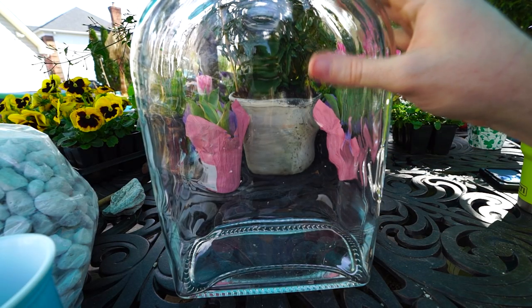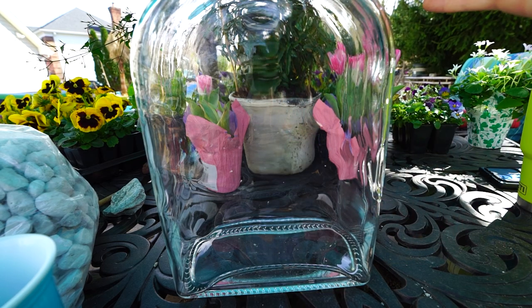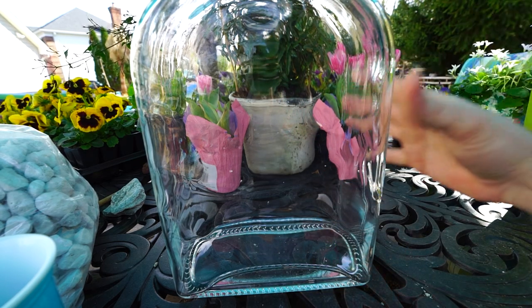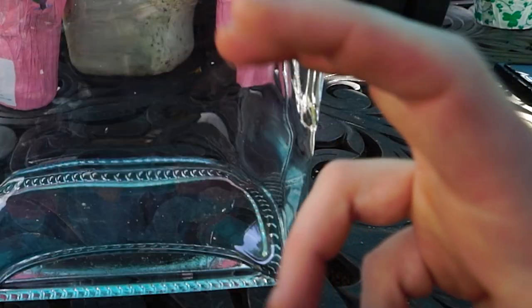I have already given this a rinse with some rubbing alcohol. I just poured it in the top, swirled it around, and then let most of it pour out. Alcohol evaporates fairly well on its own, so any remaining drops don't matter. It's been sterilized.